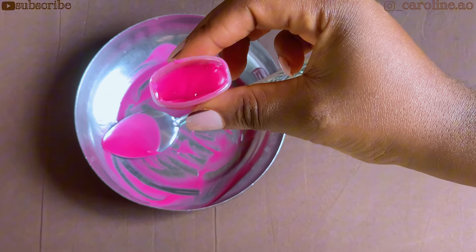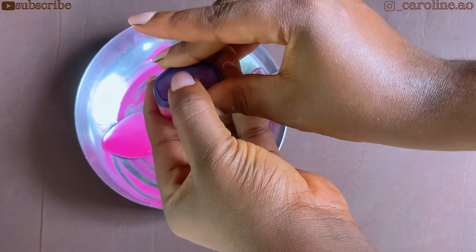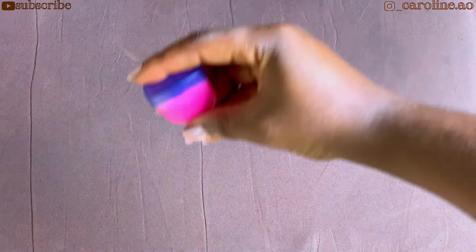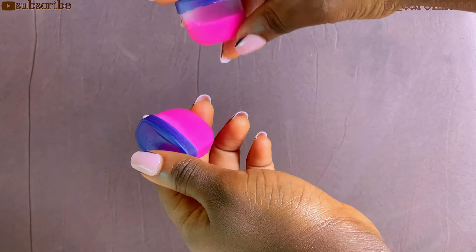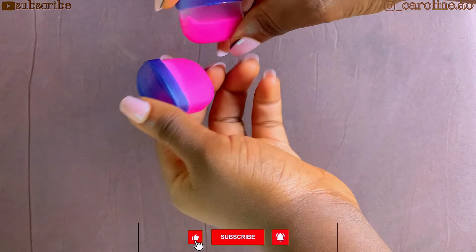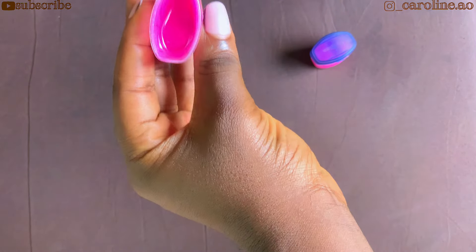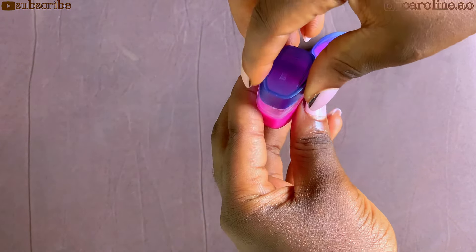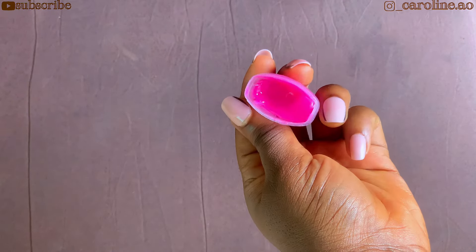Once you're done transferring into the container of your choice, cover it and set it aside. You can choose to refrigerate this to hasten up the solidifying process, or you can just leave it for a couple of minutes — it's going to solidify either way. Put it in a fridge or set it aside in a very cool place. Once you're done, just leave it for a couple of minutes — it's totally fine.